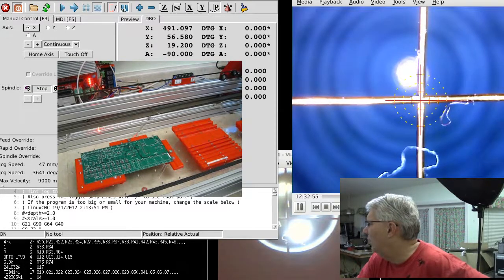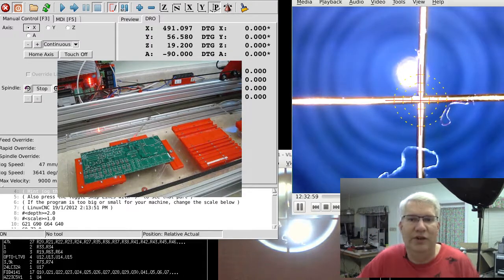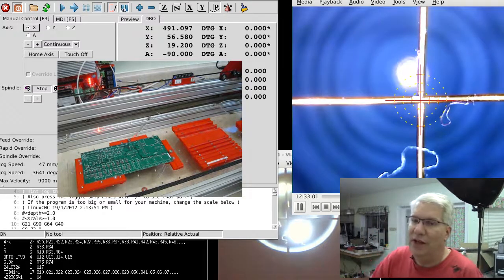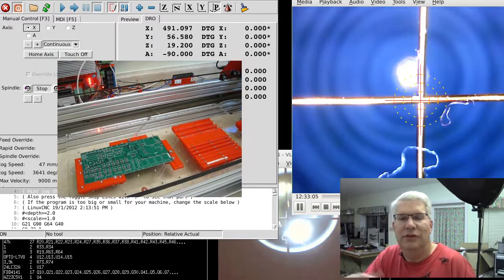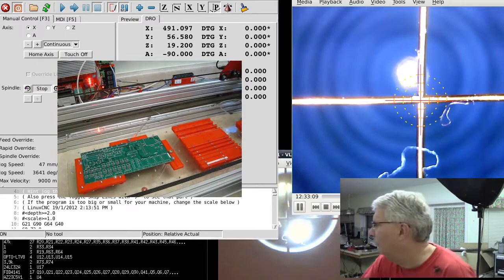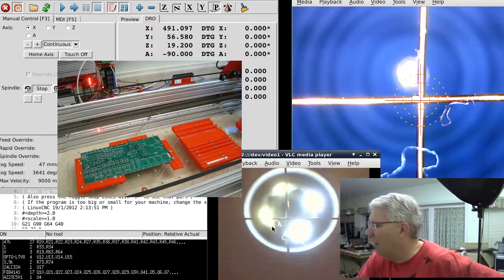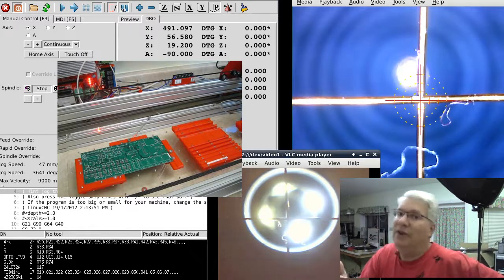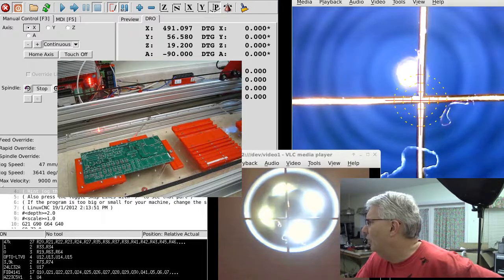You work your way over and get that crosshair in the center, then record the X and Y position. After that, you move the solder paste dispenser tip and look up from the bottom — which is what you're seeing in the bottom camera. This camera is the bottom-facing camera, and what you're seeing is the up-facing view of my USB camera. We'll go ahead and move over to the solder dispenser.